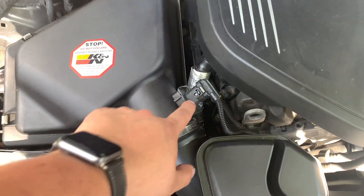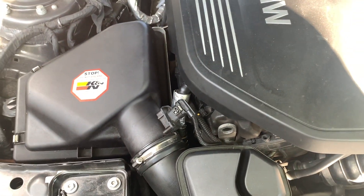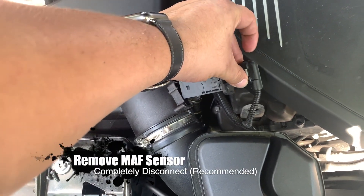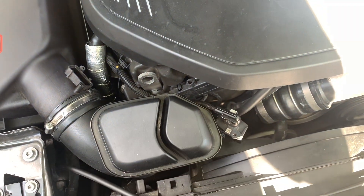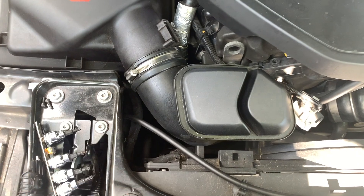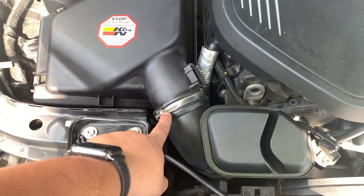To start off removing the OEM intake, I went ahead and removed the MAP sensor screws. Since I didn't have the OEM screws I just went ahead and pulled them out. You can remove the MAP sensor and just put it to the side — you can also take it completely off, but I'm careful enough where I won't mess with it. Next you'll want a flathead screwdriver to go ahead and get the clamp off.